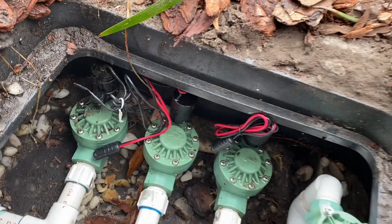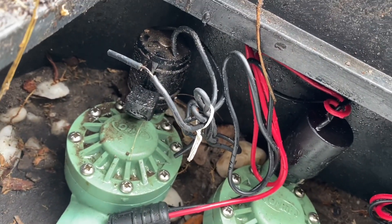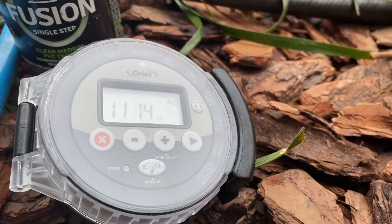Guys, welcome back to the channel. Today's video, I'm going to convert these old sprinkler heads that are running on AC, which is like your typical timer on the wall, to DC, which is this battery-operated timer here.